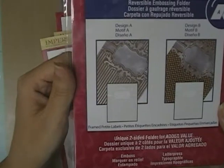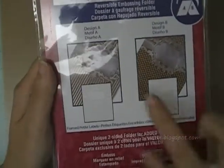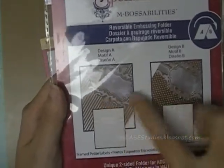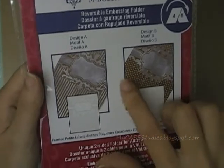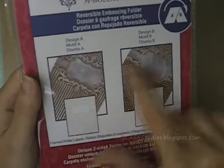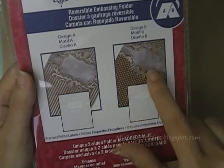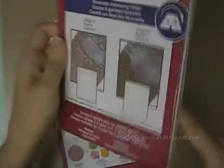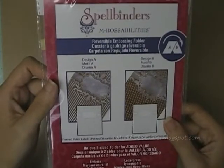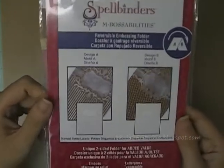The last embossing folder I got is called Framed Petite Labels. You can see the two different designs — this one has stripes and this one has dots. They emboss a design and then make a big flat label shape in the middle where you could stamp a sentiment, which would be perfect in there. This is also a 5x7 reversible embossing folder and I haven't yet played with it, but you'll be seeing it on my blog in the future.